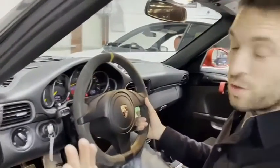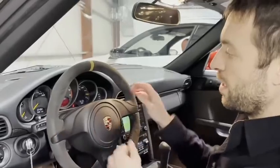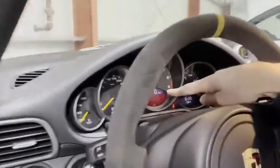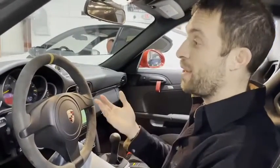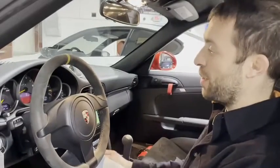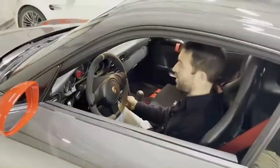When the car is in the full up position, you'll see the word 'LIFT' in the gauge cluster. That's how it knows that it's up, and you can't put it down until it knows that it's all the way up. You also can't put it down with the door open — so I got to close the door. There you go, it goes down.